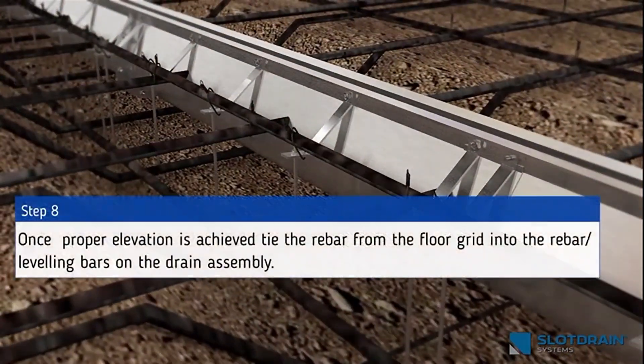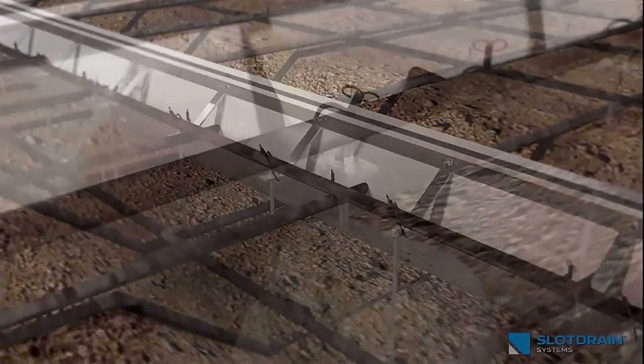Step 8: Once proper elevation is achieved, tie the rebar from the floor grid into the rebar leveling bars on the drain assembly.